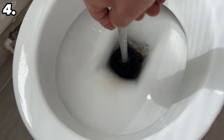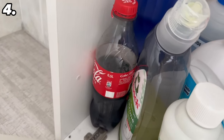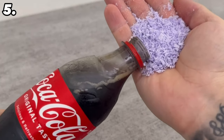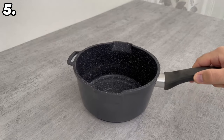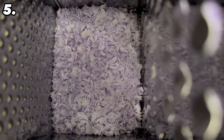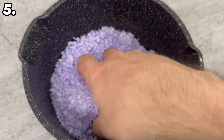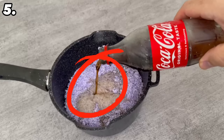For our fifth trick, we mix cola with soap, which has some enormous benefits. First, prepare the soap by finely grating a whole bar with a cheese grater into a pot. Once grated, add half a liter of cola and pour it completely into the pot with the soap.